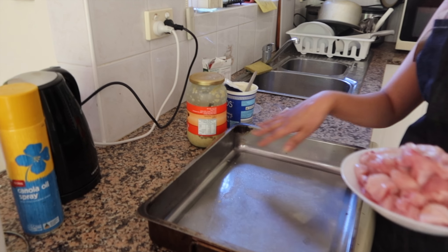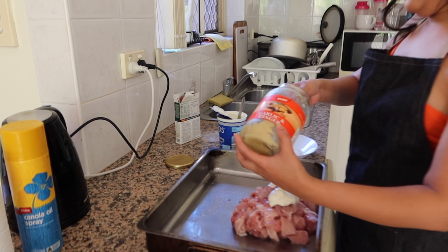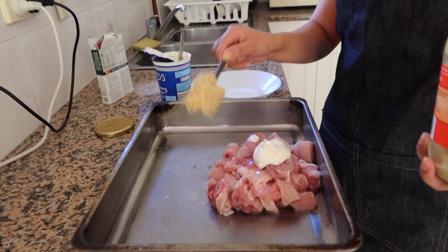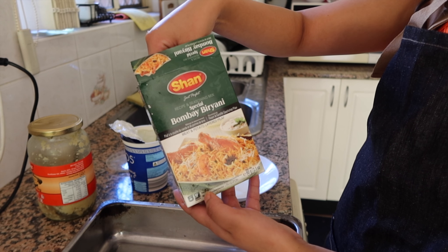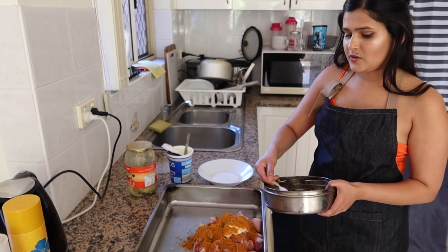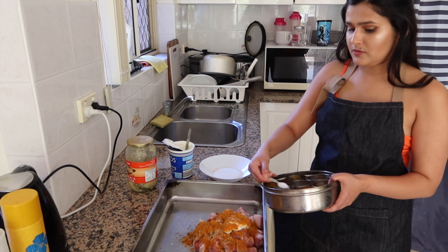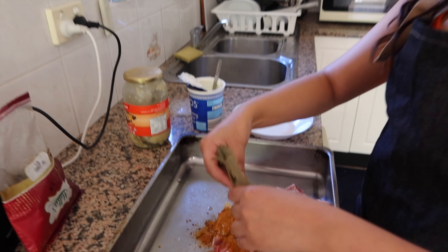So I just sprayed a little oil so it doesn't get sticky. Put chicken in, a spoon of yogurt, garlic ginger paste, and this is the biryani spice that I use — you can get this at any Indian store. I use the whole packet. Now I'm going to add salt to taste and some bay leaves, about three.